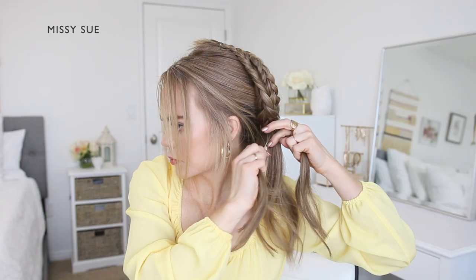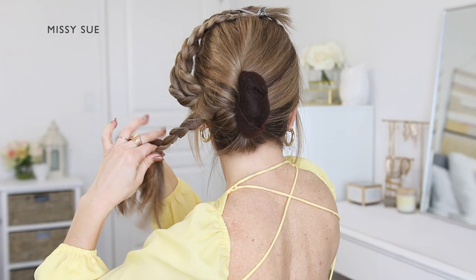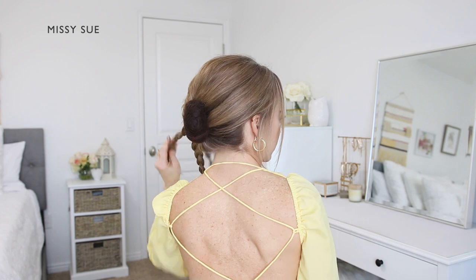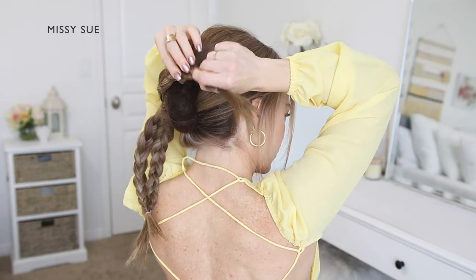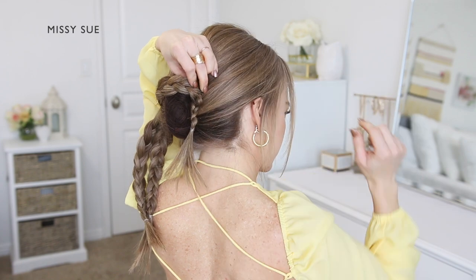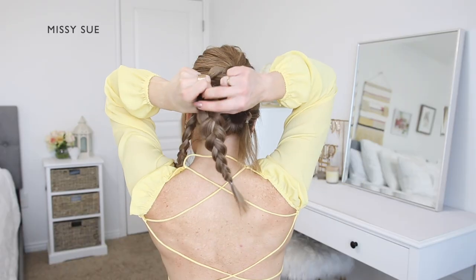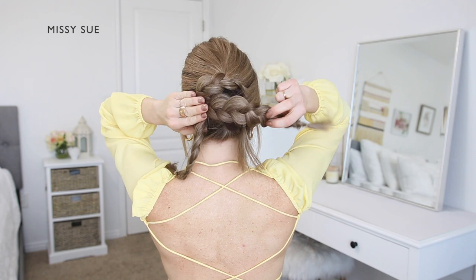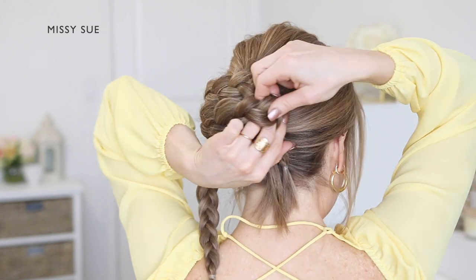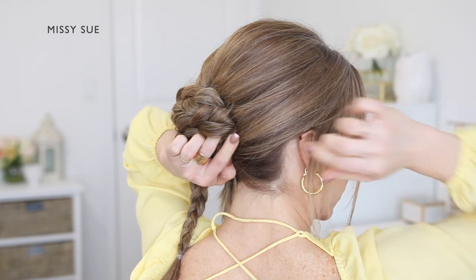Once all three sections are braided, use them to create the bun. Let down any clipped braids and take the topmost braid first. Lay this across the hair padding and fold the end of the braid down. Use some bobby pins to pin the braid in place on the right side of the bun. Pull on the edges of the braids if you need them to be wider and fuller to help fill out the bun and cover the hair padding. Take the second braid and lay it across the back of the head underneath the first braid, folding the end if it's too long. Use bobby pins to pin it in place along the right side of the bun.